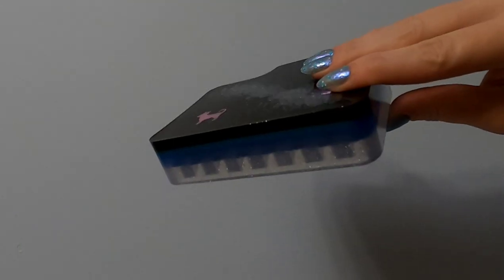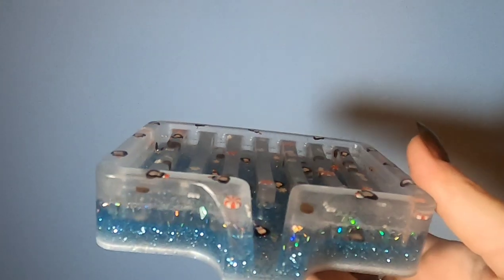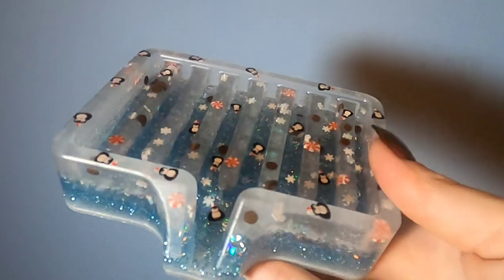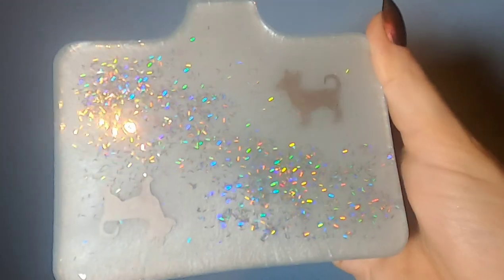One thing I've noticed is that no matter how hard I try, I do always have a couple small bubbles. But as long as you're using that torch with every layer, you're really going to minimize them, and if you use glitter, they're really hardly noticeable unless you're up close with a microscope.